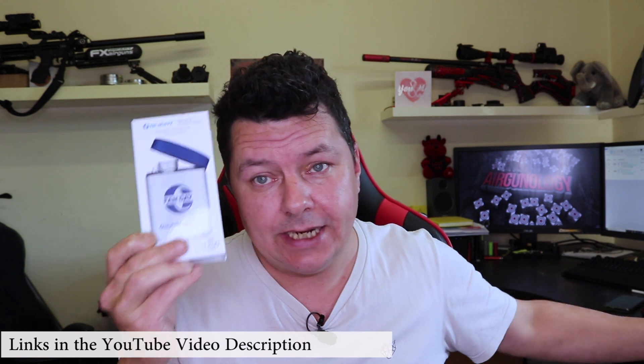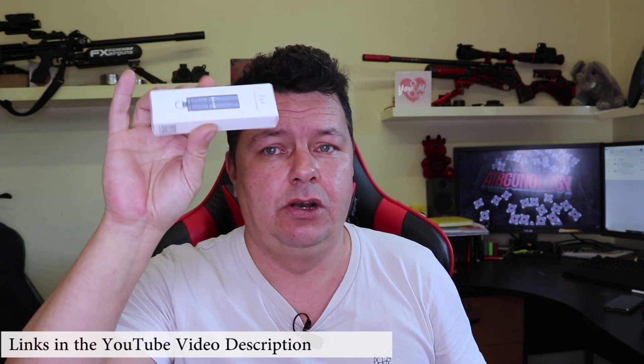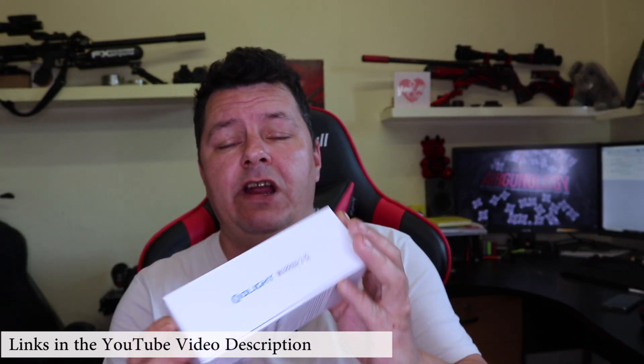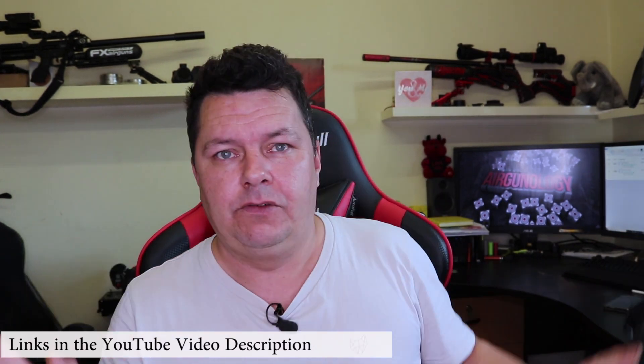In between that, Olight have sent me out a couple of extra goodies, so here's another one — I'm going to have a second prize of this small little torch. They've also sent me through the new updated Warrior 3S. They are having, again, another big sale.